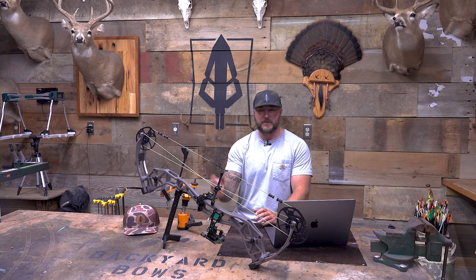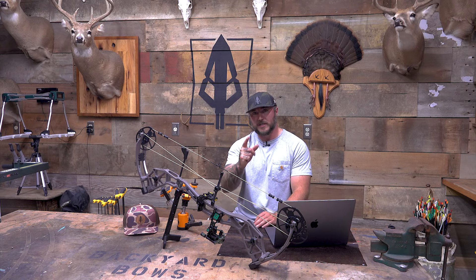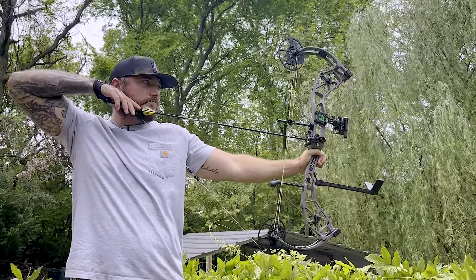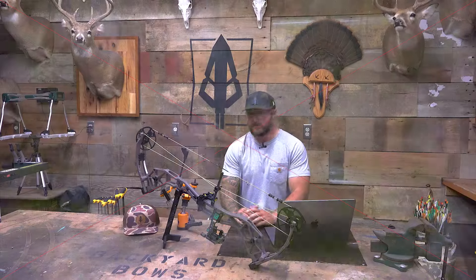I'm going to go back out there sometime this week — they're going to dress it all up — and then we are going to send this one month from today to one of you guys, which is perfect for a giveaway because that gives you a ton of time over the summer to get familiar with the bow, get your arrows, get it all set up so that you hit the ground running come fall.